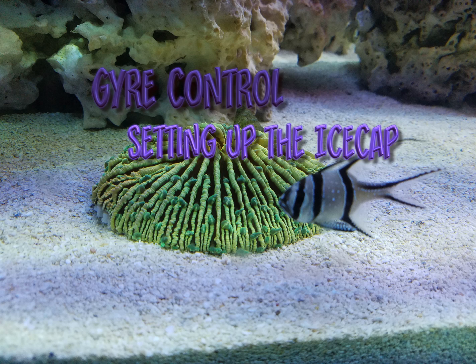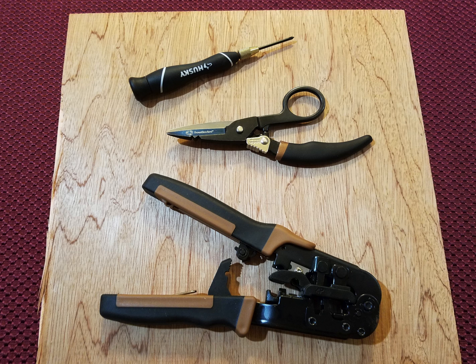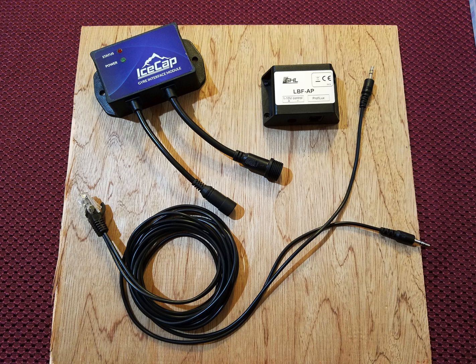This is a quick video to show you how to set up the ice cap controller to work with the gyre and the prophylux. You're going to need a few tools: either a pair of scissors or a wire cutter, a wire stripper, and a large jeweler's screwdriver with Phillips head and flathead. Gather all your parts and we'll get started.